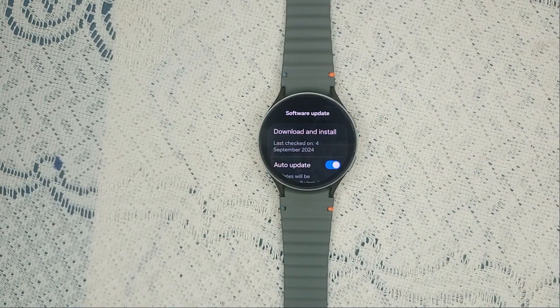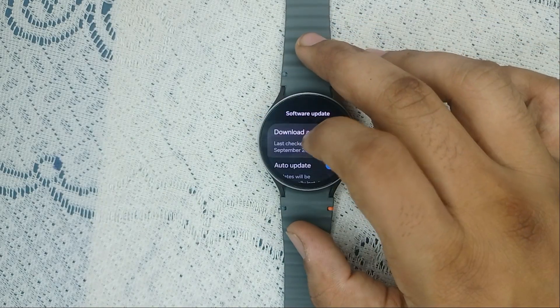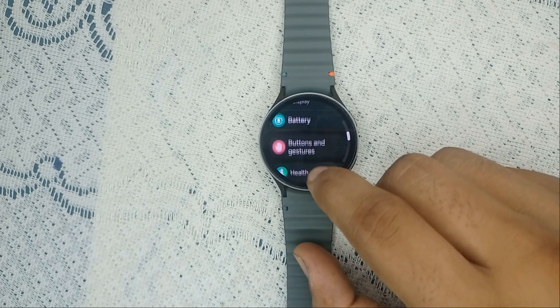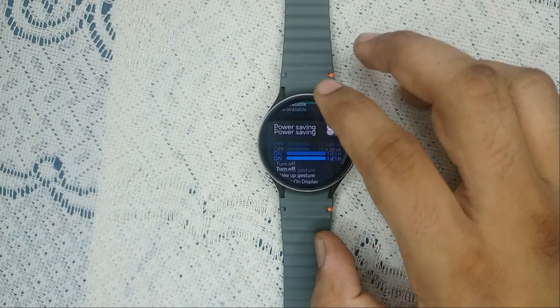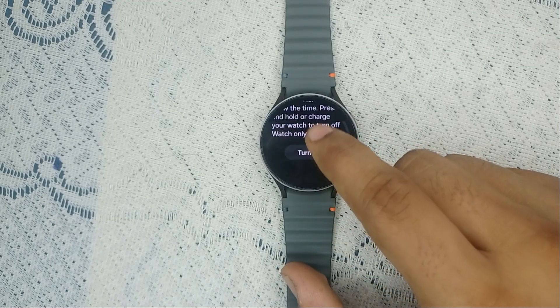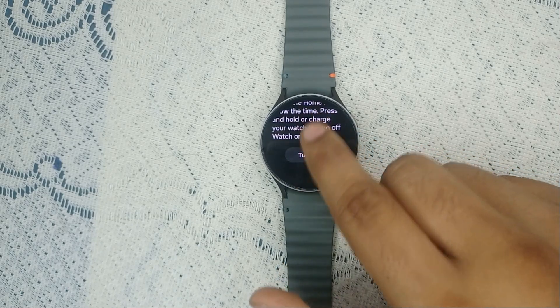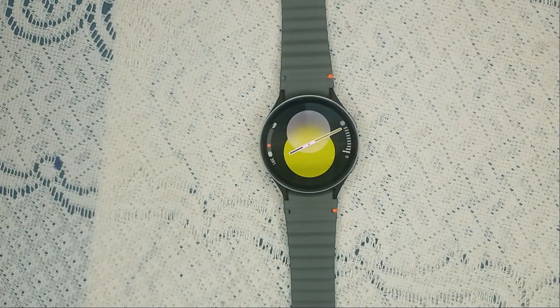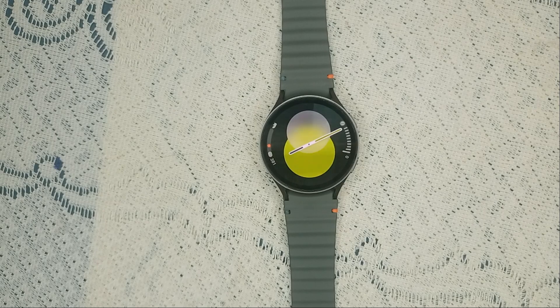Step two: disable Watch Only mode. Sometimes the watch may be stuck in a mode that causes it to vibrate continuously. To disable it, go to Battery in Settings, then scroll down until you find Watch Only. If it is turned on, simply turn this feature off.